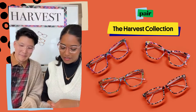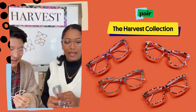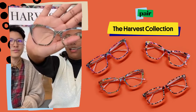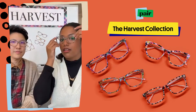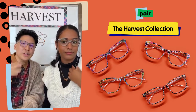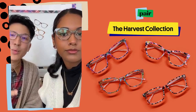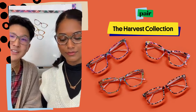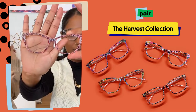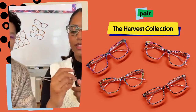Moving on to Flannel Plaid — this one is a lot more neutral than some of the others. It's again a plaid print, which is something y'all love to see. It's very easy: you can wear this with a white t-shirt and some khakis and just call it a day. A very easy grab-and-go type of look.